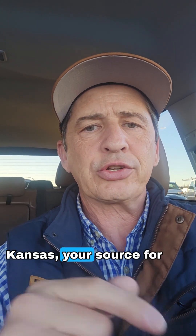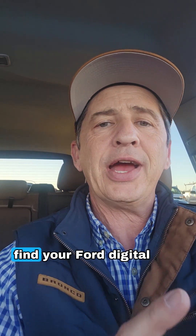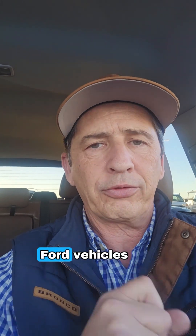Hi, I'm Tim Bartz, Internet Sales Manager here at Long MacArthur Ford Salina, Kansas, your source for Ford news, updates, and information. This is a short video on how to find your Ford digital owner's manual in your newer Ford vehicles.